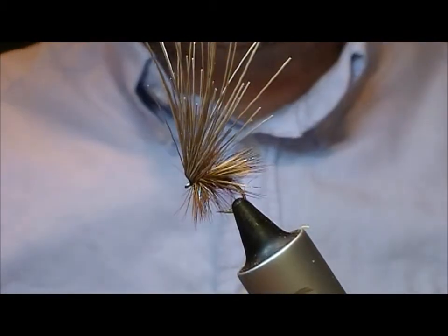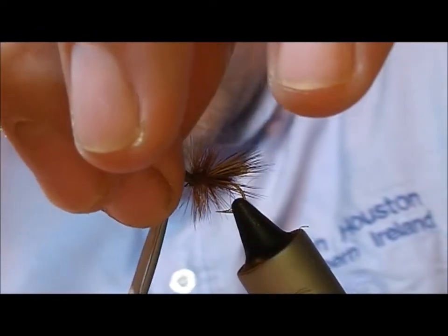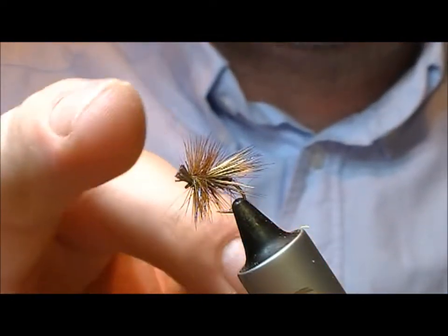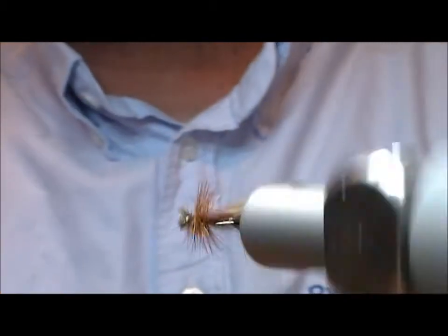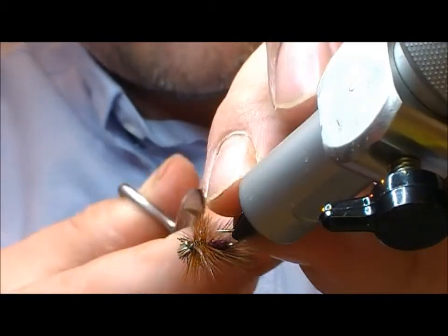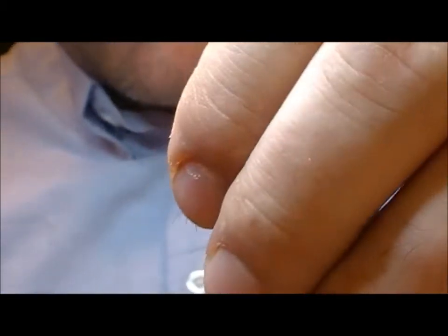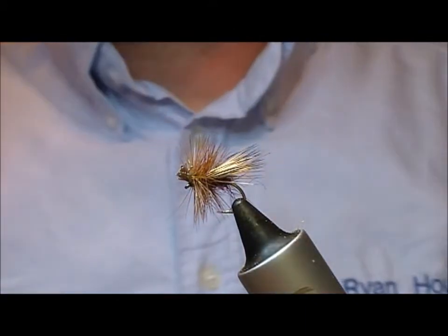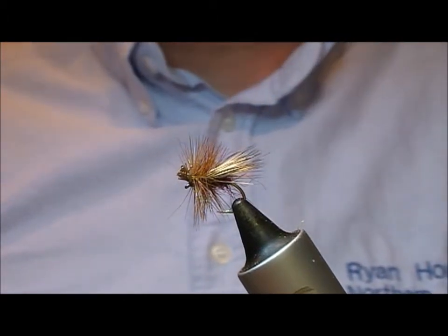Now to finish the fly off — pull forward our bunch of butt ends and cut them off. That leaves a little bunch out the front, and the idea is that it helps create a little bit of wick. A couple of fibers are a bit lower than I'd like, so get rid of them. There you have it — that's a claret and elk sedge.